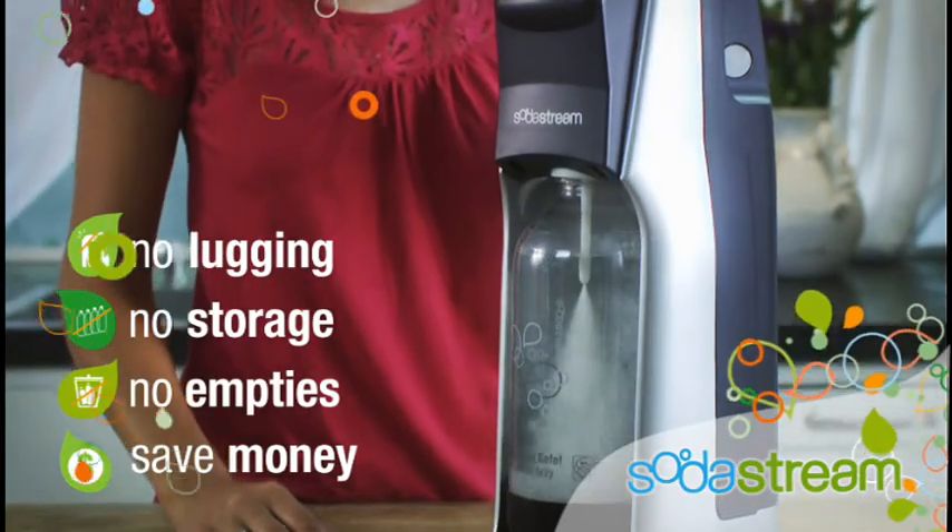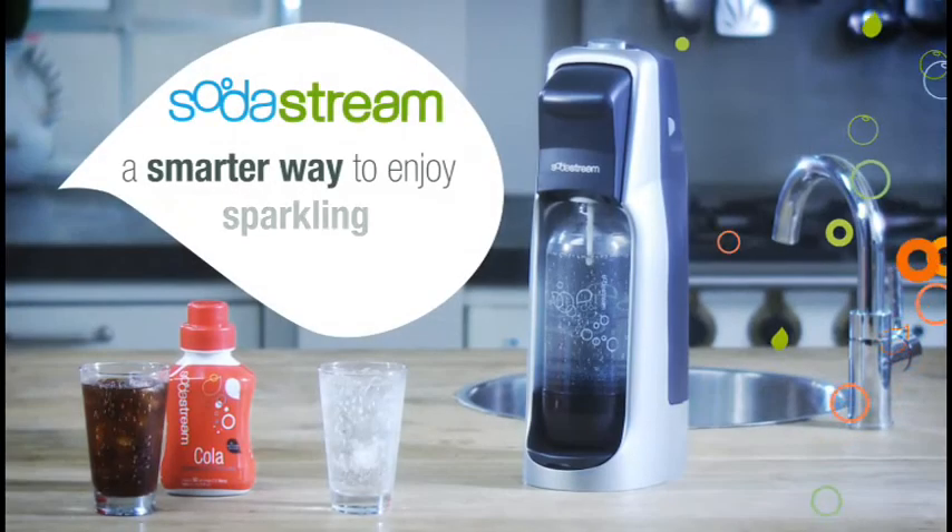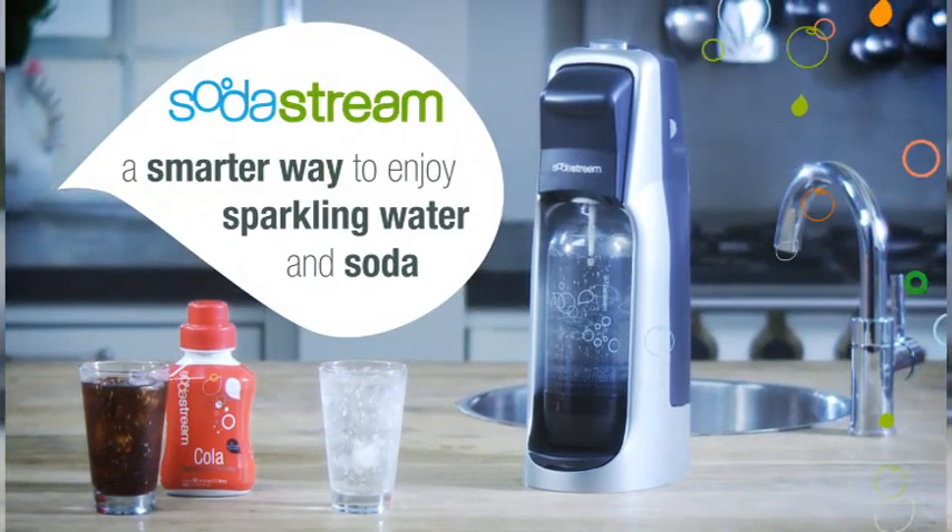storing, and throwing away cans and bottles and start saving money every day. SodaStream — a smarter way to enjoy sparkling water and soda.